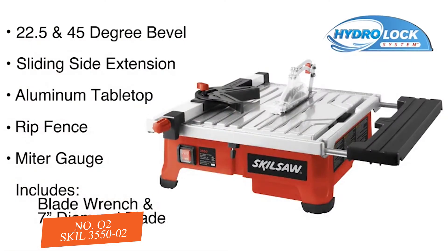Included with this Model 3550 Wet Tile Saw are a 7-inch diamond blade and a blade wrench. If you want to make your tiling job go faster and easier, look to the Skill 3550 Wet Tile Saw with Hydro-Lock System.